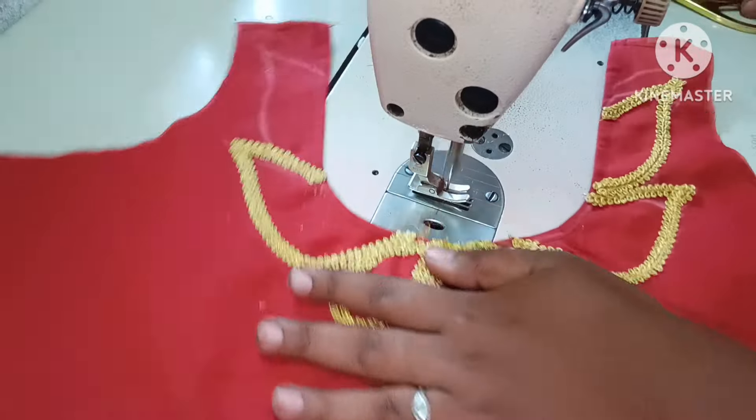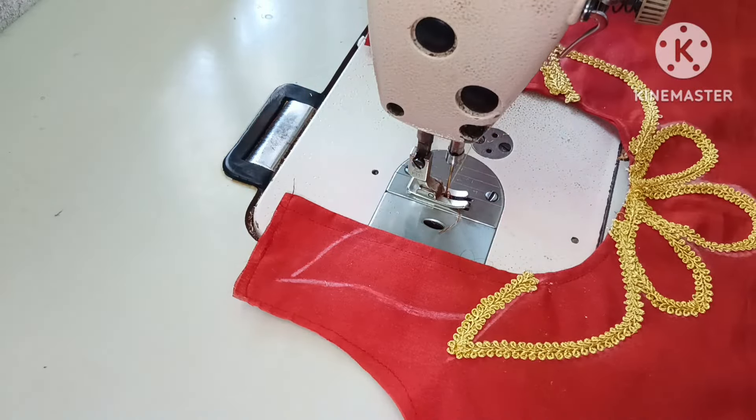This is the round neck. We have to do a lot of creative designs.